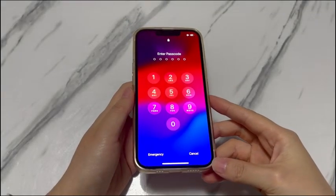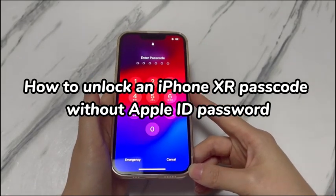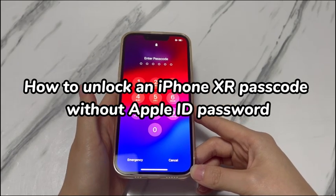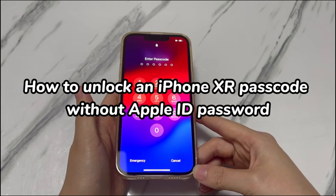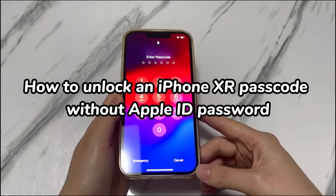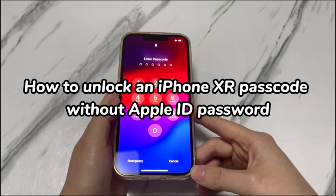Welcome to Bytefurther. In today's video, you'll learn how to unlock an iPhone XR passcode without Apple ID. When you forgot the iPhone XR's passcode, using the erase iPhone button appearing on the lock screen is the most straightforward way to get it unlocked. However, it's a dead end if you don't know or have the Apple ID or password. Apple ID and password is also the key requirement to use iCloud or the Find My app to erase and unlock your iPhone XR with a forgotten passcode.